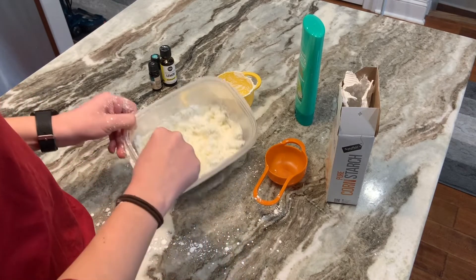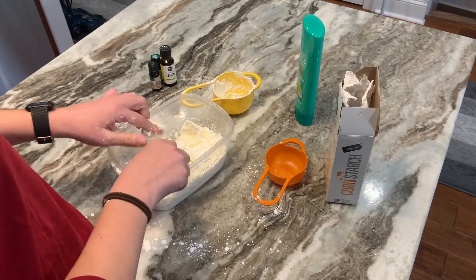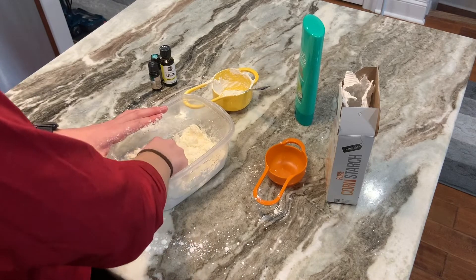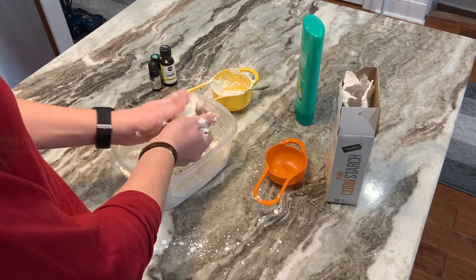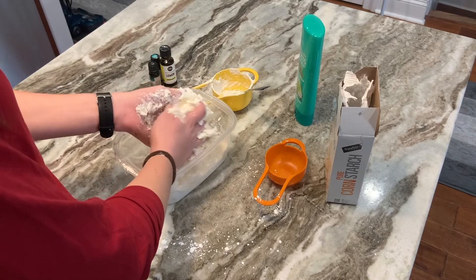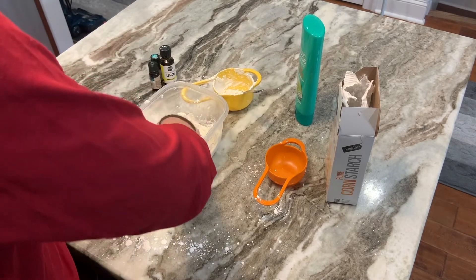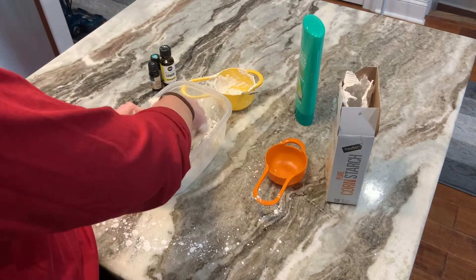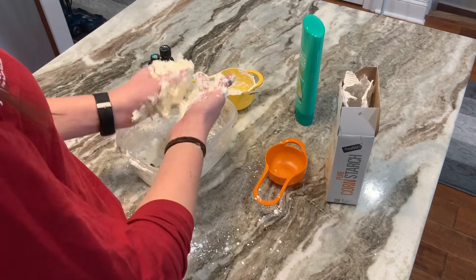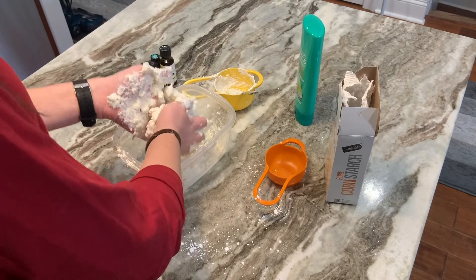Once it starts to get a clumpy consistency, you can move to using your hand — it's just a little bit easier. You'll want to squish it together so that it all comes together to create one big ball while also mixing it around. Make sure you get all that cornstarch combined with the conditioner. It'll definitely start out as more of a sticky mixture, but that's totally okay — you just want to keep on mixing.